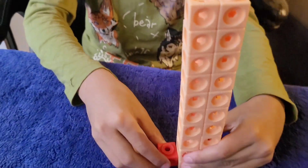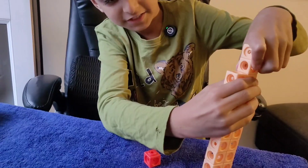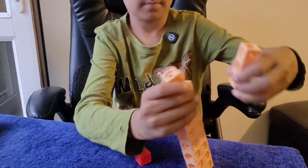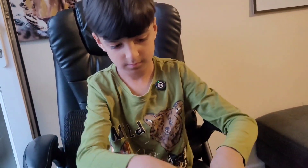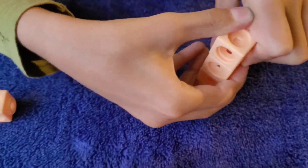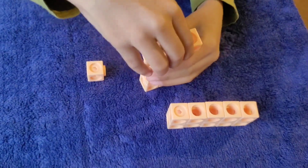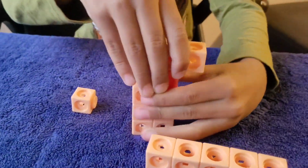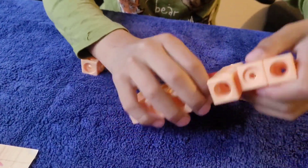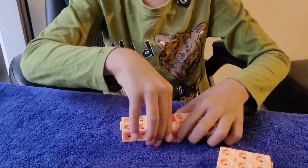Let's build Number Block 21. We're going to build it in a 3 by 7 rectangle arranged in this shape, like this, and then we border all of the blocks around it.